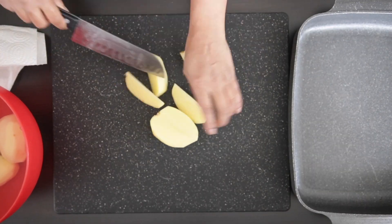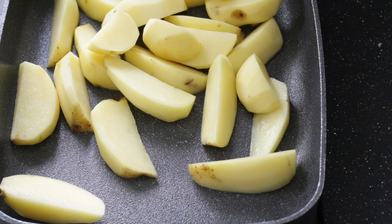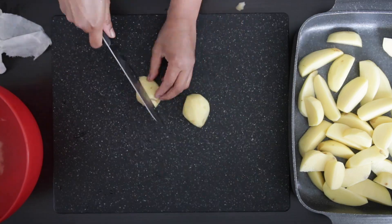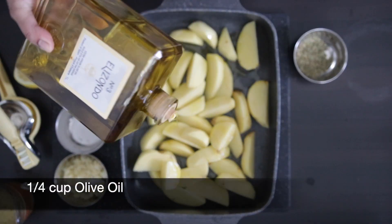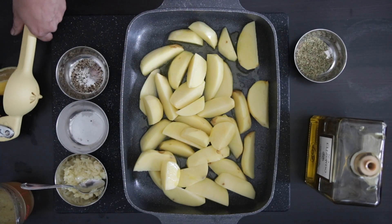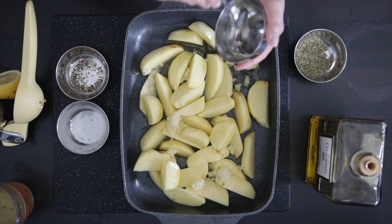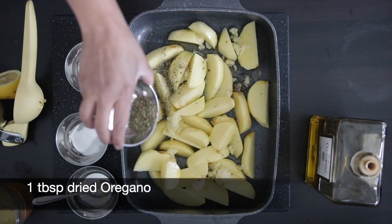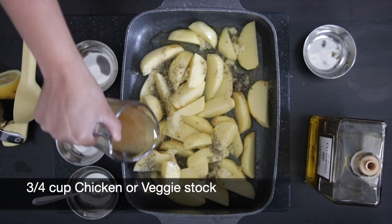Now I'm quickly going to cut these into wedges. Depending on the size of the potato, I will divide it accordingly. I'm adding these to my roasting tray — it's important that you have a nice heavy-duty tray for this process as it can sit in the oven for over an hour. Now I'm going to add a quarter cup of olive oil, the juice of half a lemon — my lemons are rather large, about 50 ml — 3 teaspoons of fresh crushed garlic, salt and pepper to taste, 1 tablespoon of oregano, and three-quarters of a cup of chicken or veggie stock.